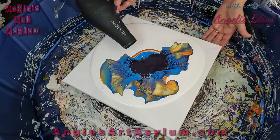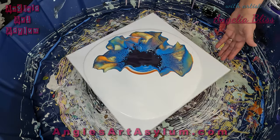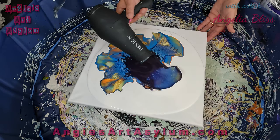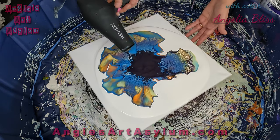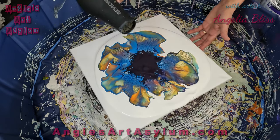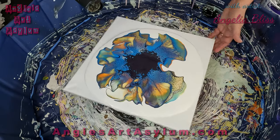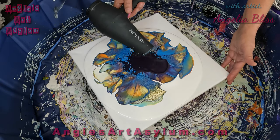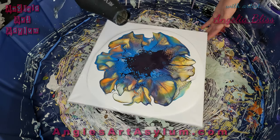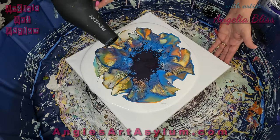I also have an Interference Gold by Golden — I think it's Interference Gold Fine — and I made a custom blue out of Amsterdam Brilliant Blue and Folk Art's Treasure Gold Aquamarine. My cell activator is Permanent Blue Violet mixed with Payne's Grey and some Floetrol. This is a 14 by 14 canvas. I was going to try 20 by 20 but my puppy pool is not big enough, so I'll have to get a new one.